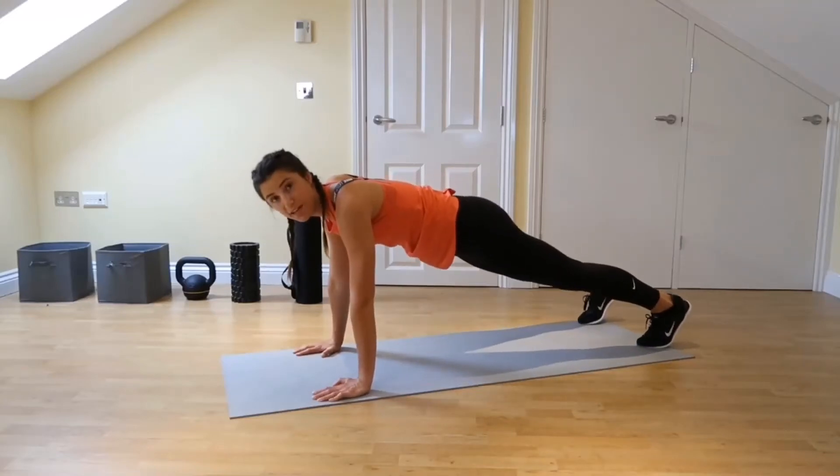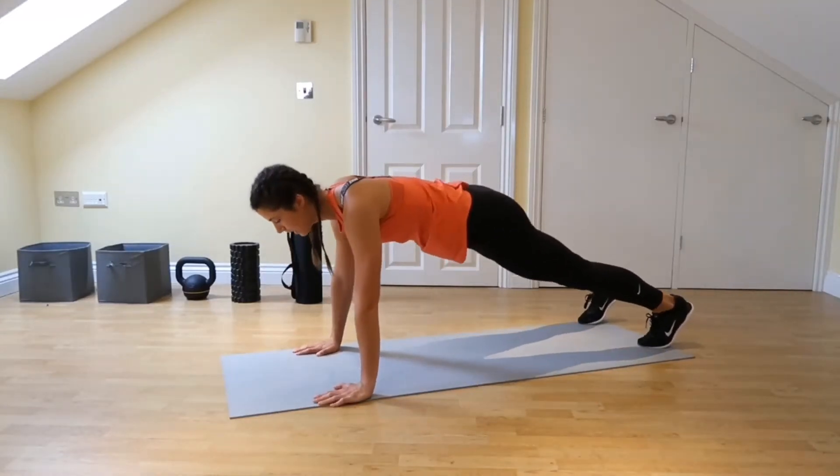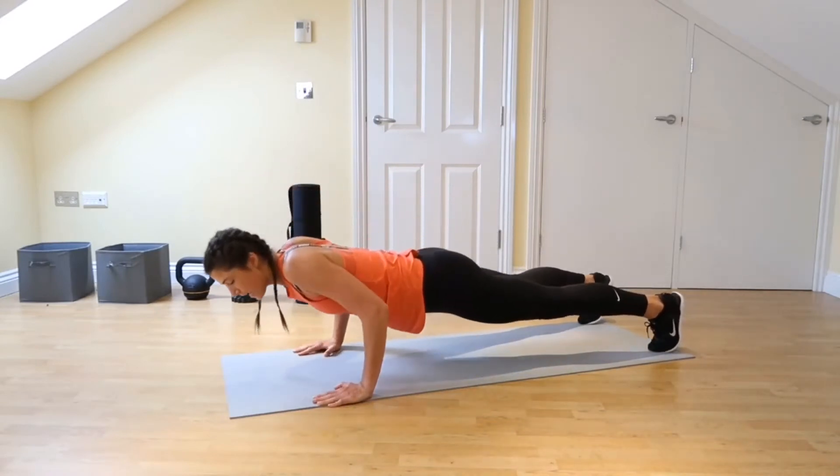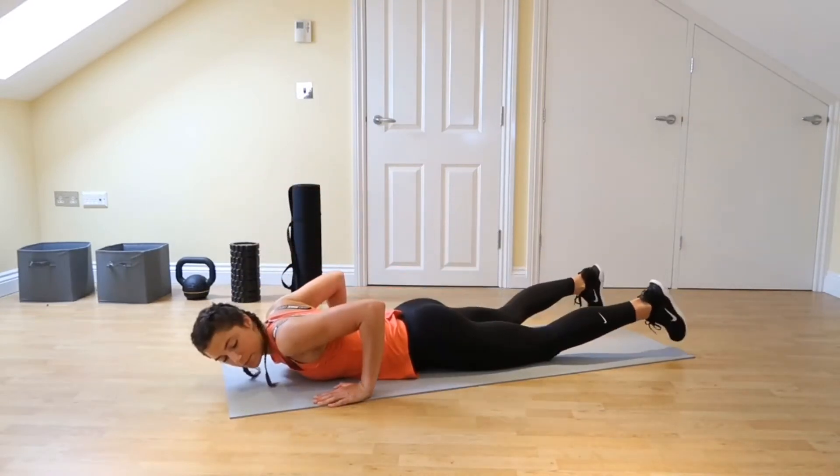So in this hand plank position, making sure the wrists are underneath the shoulders, take yourself down to the ground, squeezing the elbows in, taking yourself forwards — chest comes in line with the hands.